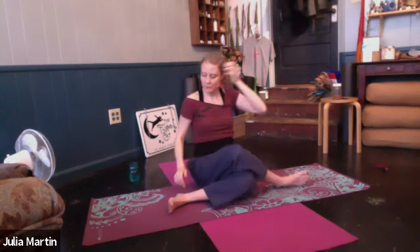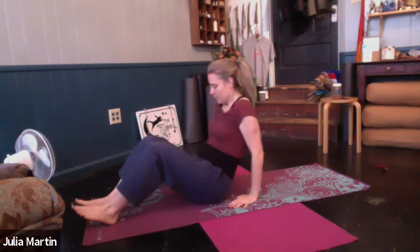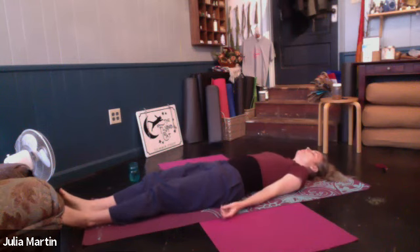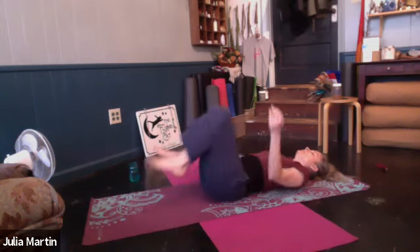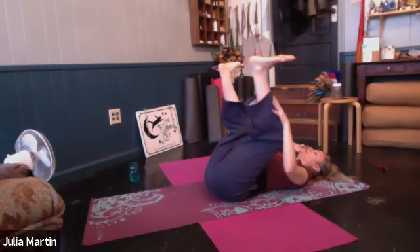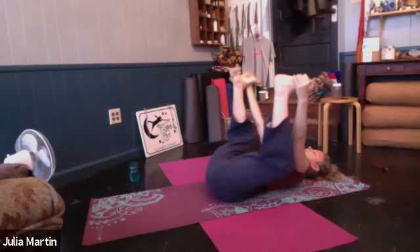Another good breath. On the next in-breath, taking the arms out or up or twisting. Just shifting as you need to with the shoulders and the back. We'll come to the back again and stay there from here. Maybe again just pausing here, maybe bending the knees if your low back's a little tight. Take a big breath. Bending the knees in side by side, holding the shins, just squeezing the knees into the body.